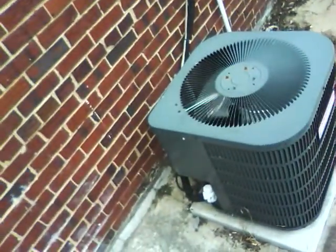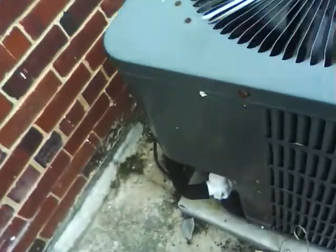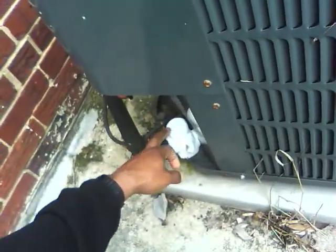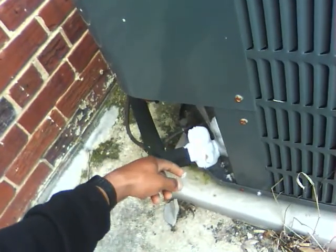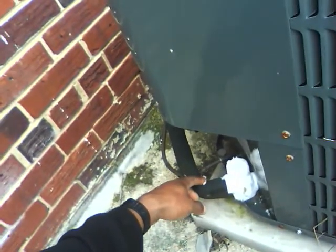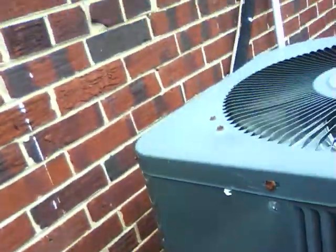Deep pump right here. Basically these things have about a 15 year life expectancy. If you look here, you've got this ice built up on here, and that's just from the unit not having enough Freon in it. It causes it to freeze up, and the freeze line is frozen up all through here.